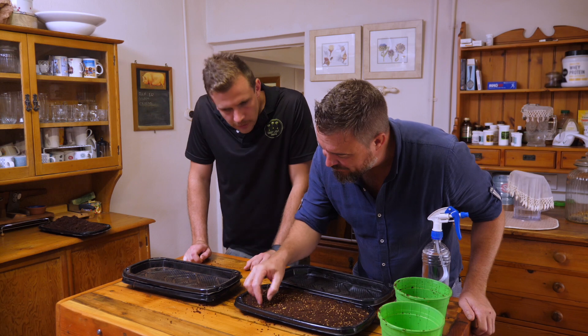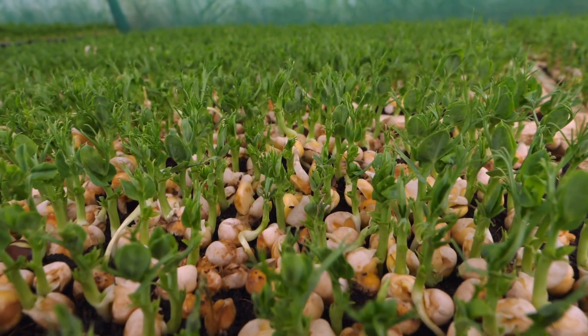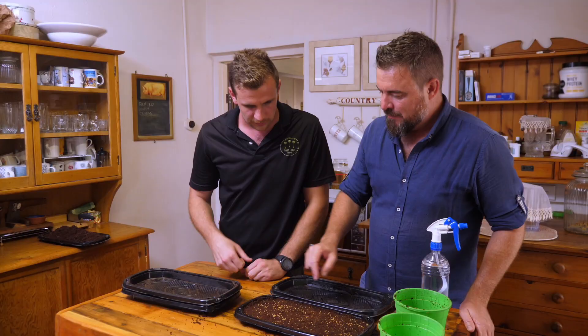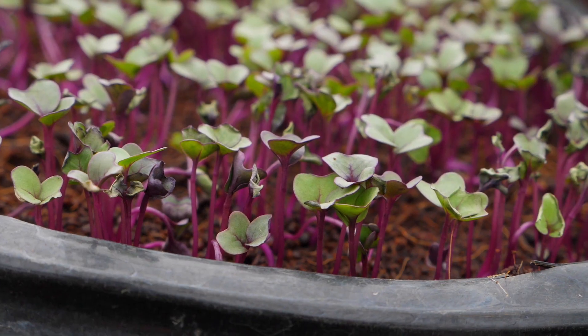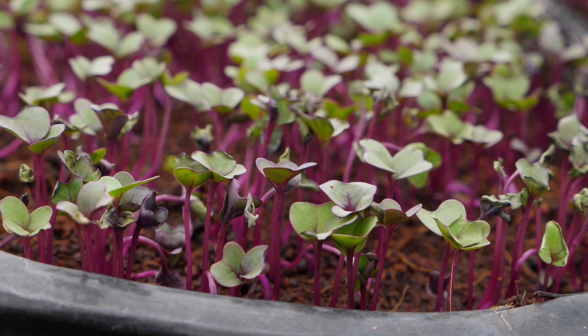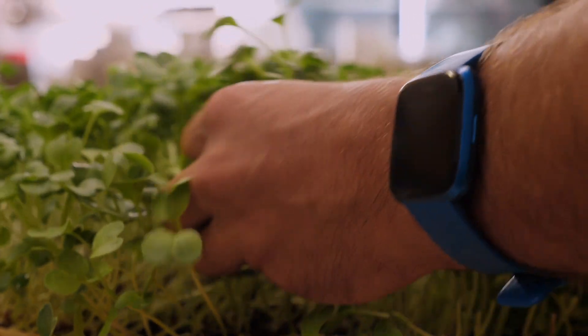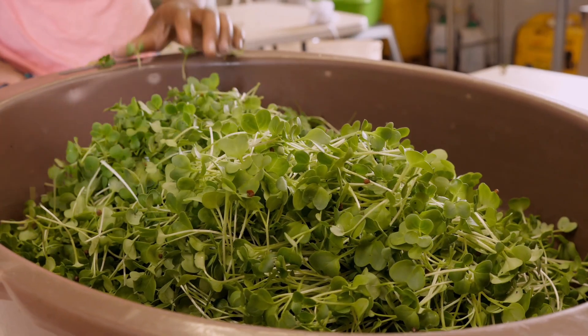You can lift the tray to check if they've germinated — you'll see the seeds have cracked open with a little tail that shoots out and starts digging into the medium. Every day or so just check, and apply water to the side rather than on top. After about 10 to 14 days, take your scissors, cut them, and throw them on your salad, wrap, or whatever you're planning.